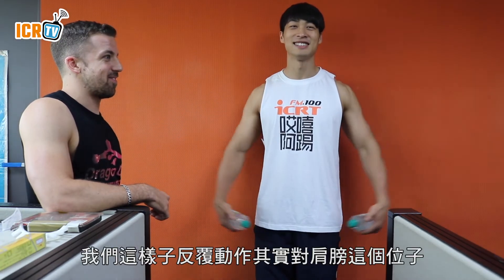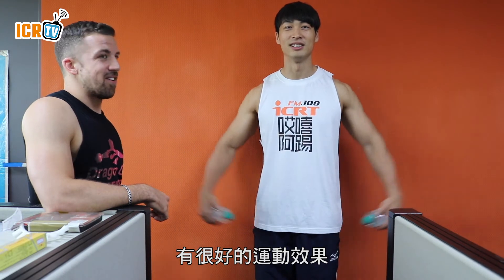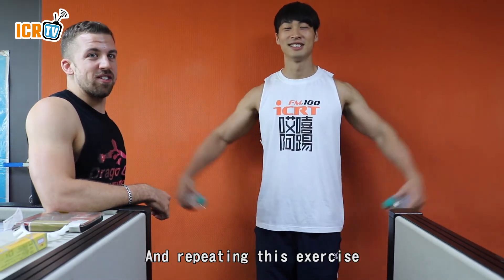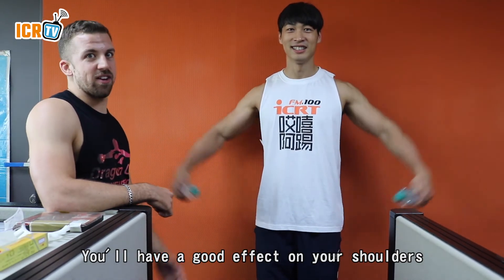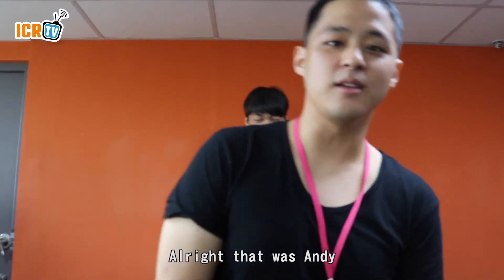Remember to lift with your shoulders and not with your wrists. Repeating this exercise will have a good effect on your shoulders. That's how you've learned. Alright, that was Andy with some flies.